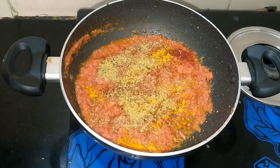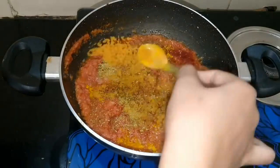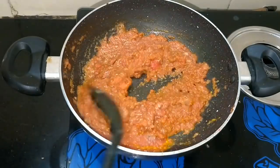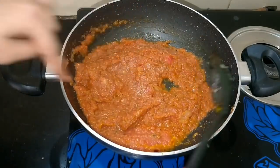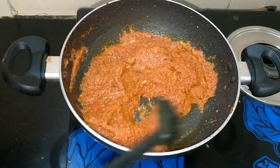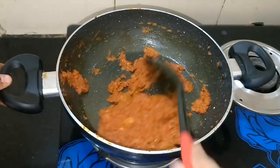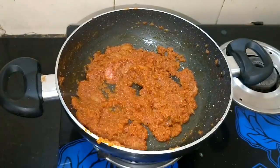After this, I will add 1 small chicken masala. Now we need to mix all these things together. When you mix the tomato puree in, it will have a lot of water. So we will cook it for 5-7 minutes until it gets dry. You can see the color — it has become very dry now.